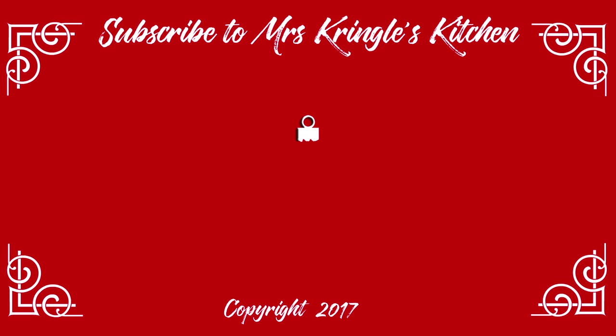If you liked this recipe, give it a thumbs up and share it. Don't forget to subscribe and click the bell to be notified when new videos go live. If you'd like the full printable recipe, go to my website, mrskringleskitchen.com.